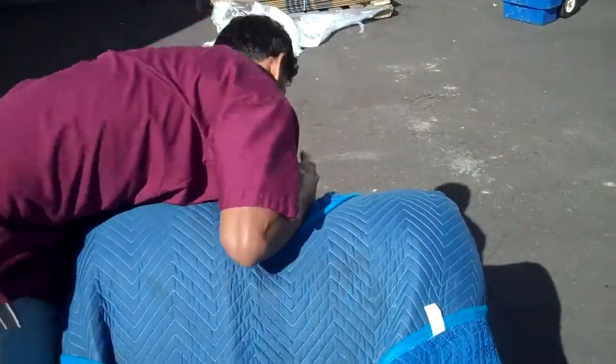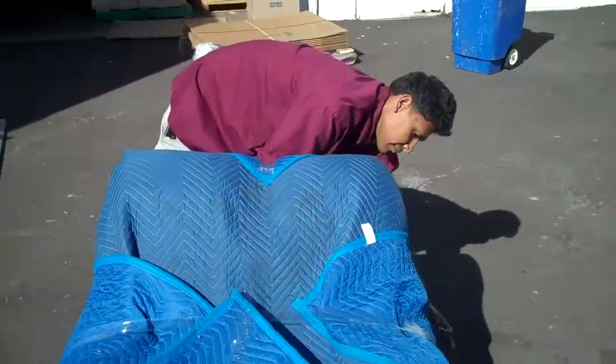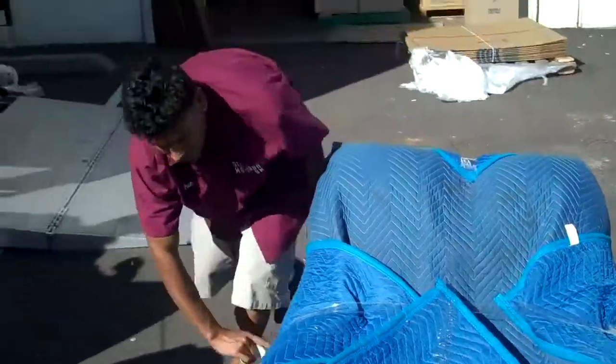A lot of companies will just throw this chair in the back of the truck and drape a blanket and call it good. They don't think that is acceptable.